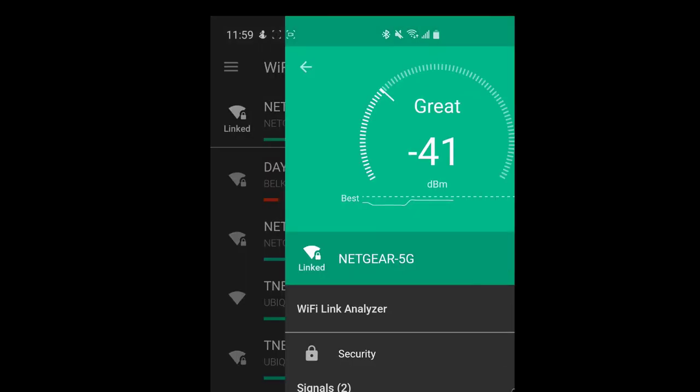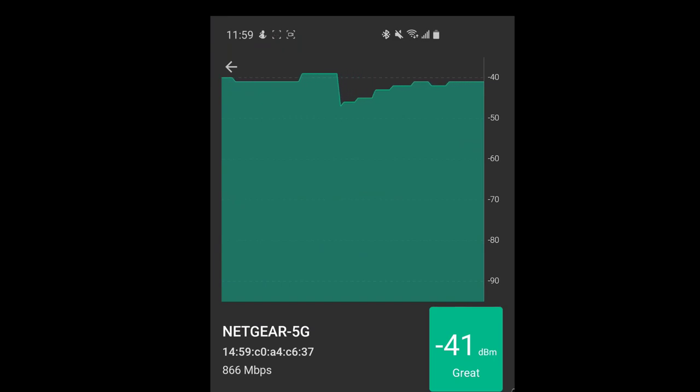Going upstairs — my router is in my basement and I have two floors above it. The living room TV is still doing really good, sitting at about minus 50. Minus 50 in your house is awesome. Walking to a hypothetical guest bedroom on the main level, the signal actually gets a little better. A TV back there should work better than the one in the living room.